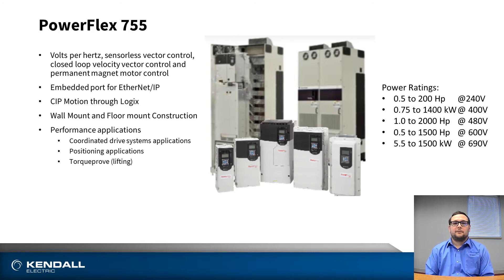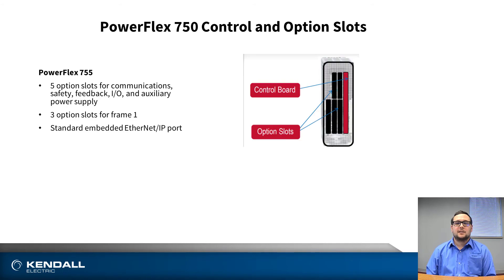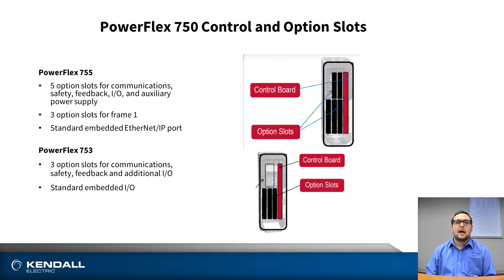And finally, the PowerFlex 755 does feature both a wall mount and a floor mount construction to fit your application and installation needs. The PowerFlex 750 series has many option slots available — the 755 has five option slots, whereas the PowerFlex 753 has three option slots. These can be used for anything from communications, safety, feedback, or I/O. You can also have an auxiliary power supply to maintain control voltage on the drive during the event of a power cycle.